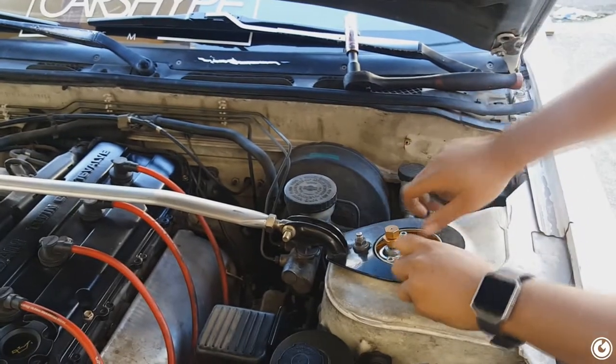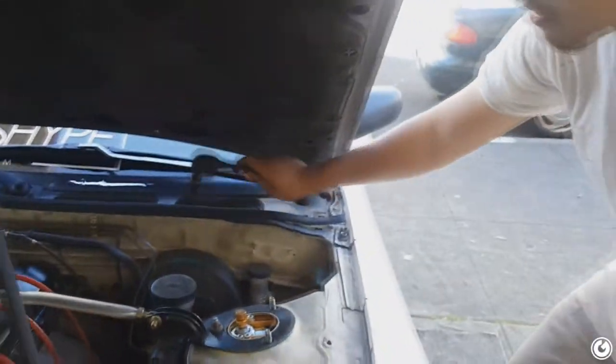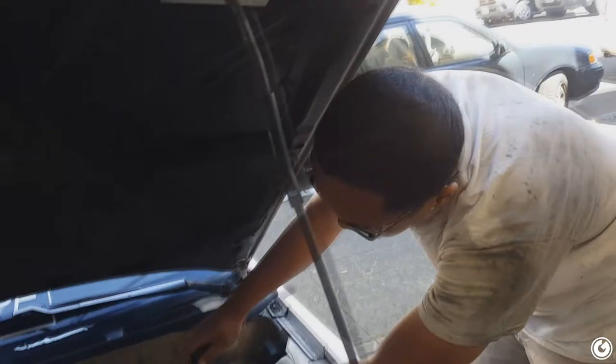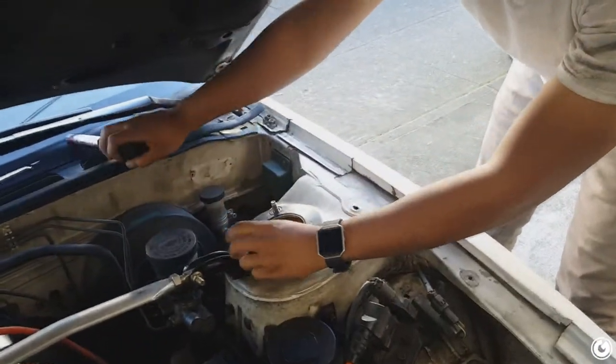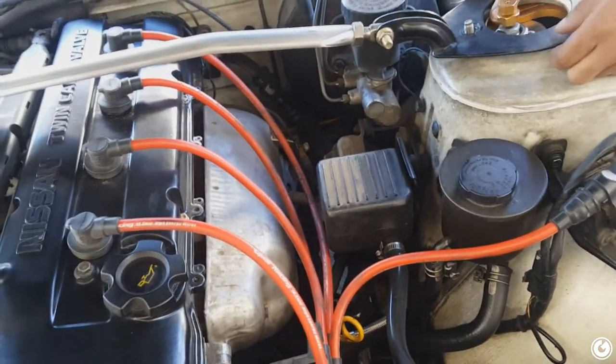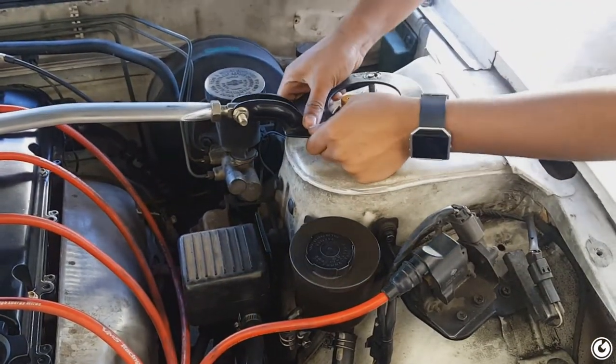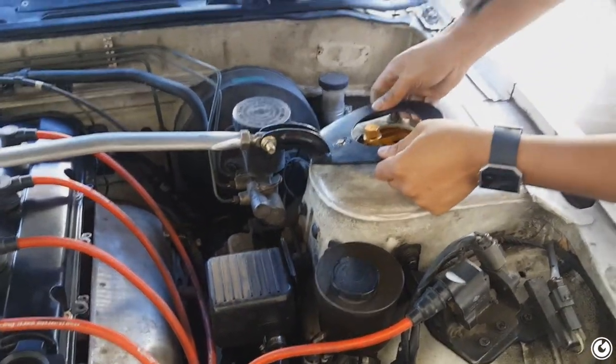Gotta take off the strut bar so I can get to the header, and I gotta take off all the AIV stuff. Probably gotta go to the store and get a tool for that — I didn't think this through, I just kind of dove into it. So what could potentially be a two-hour job is probably gonna be an all-day job. I think I asked you earlier but did you PB Blaster any of the exhaust bolts? Nope. We're just gonna take off one strut bar side — doing things the lazy way.